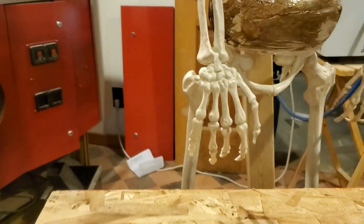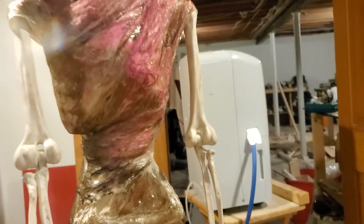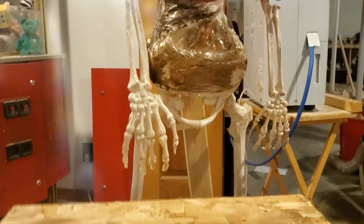There'll be a wiper motor pulling this guy's arm back and forth. I wanted a lot more motion, but we're running out of time, so I'll rebuild it next year to get a little more motion. Maybe I'll have something connected by a string down here, kind of bobbing up and down with the motor movement.